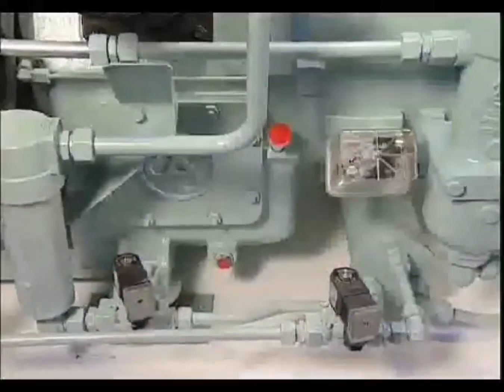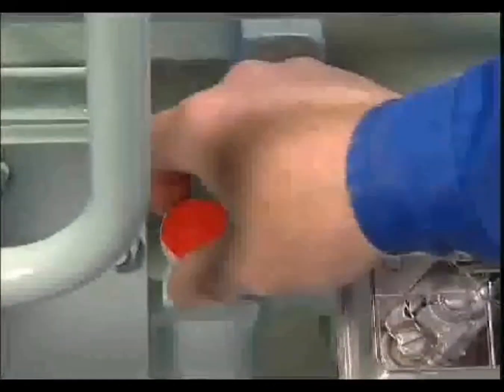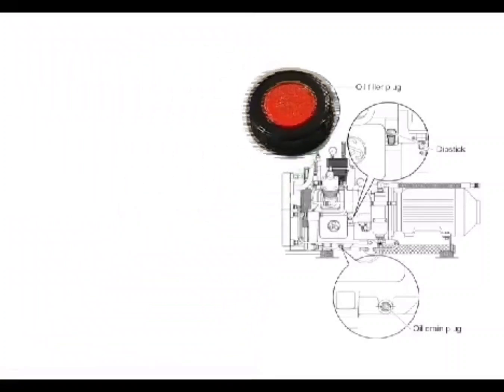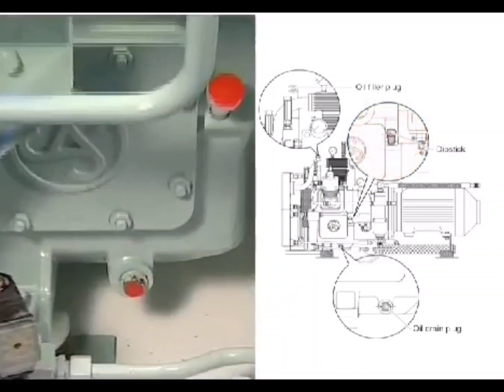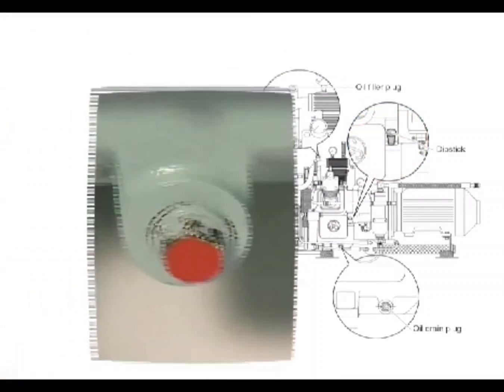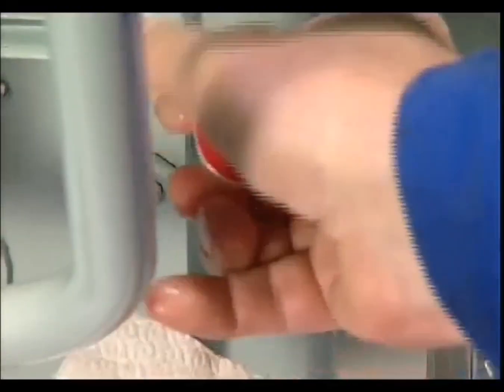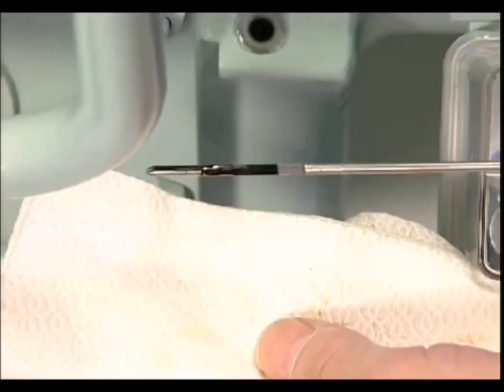Initial maintenance after 50 operating hours, following start-up or an overhaul, includes an oil change without replacement of the oil filter. It is easier to perform the oil change when the compressor is still warm. The oil filler cap, dipstick, and oil drain plug are easily accessible. To drain oil and refill, pull out the dipstick. The optimal oil level after filling is midway between the upper and lower marks on the dipstick.